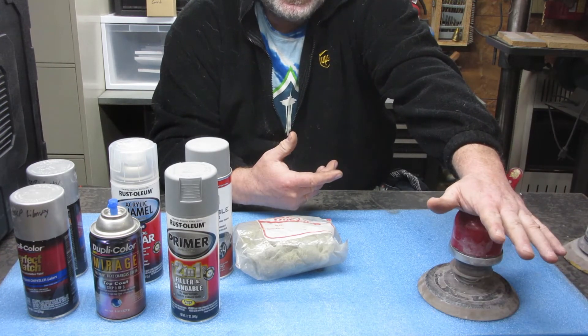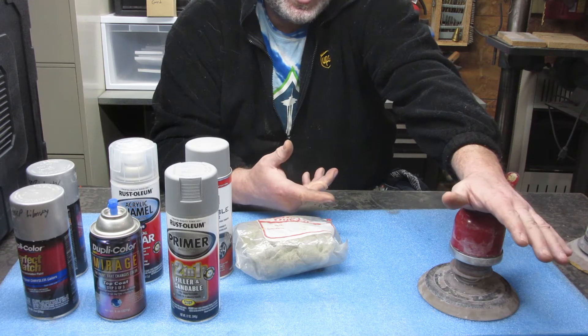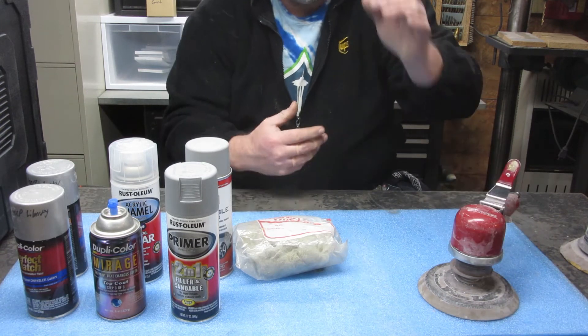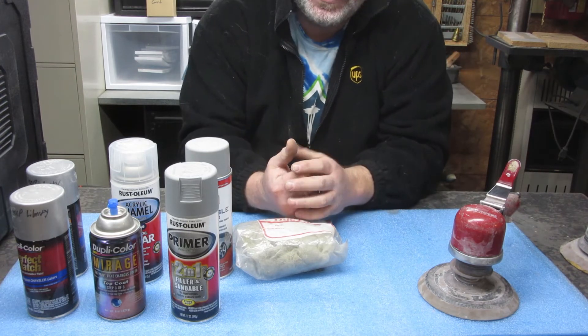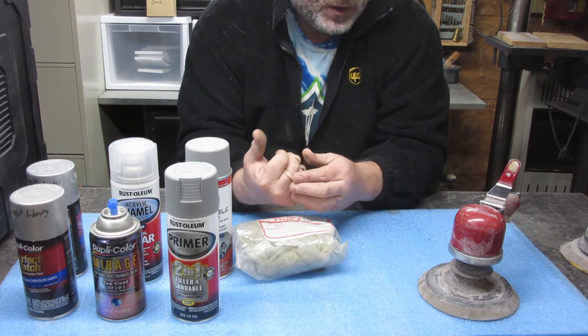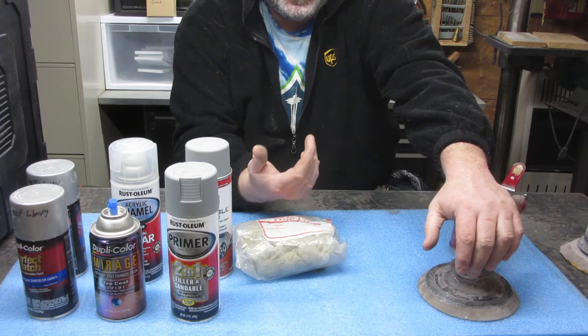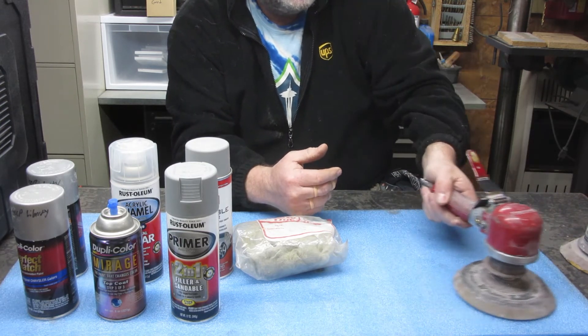You want to go to at least 320 for a normal base coat clear coat job; go to 400 or 600 if you're using candies or metallics. I do think paints are thinner now than they used to be and pigments aren't as good, so you do have to go to higher grits. But 320 is what I used for this job.